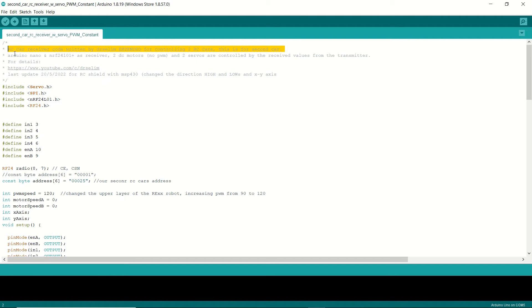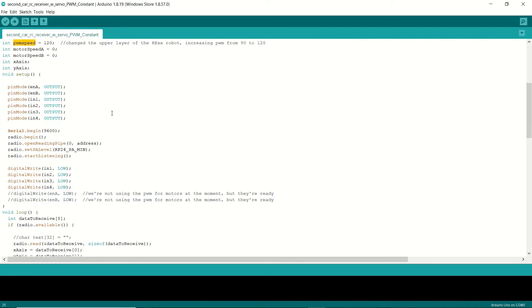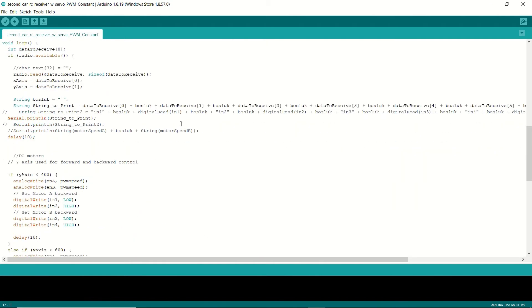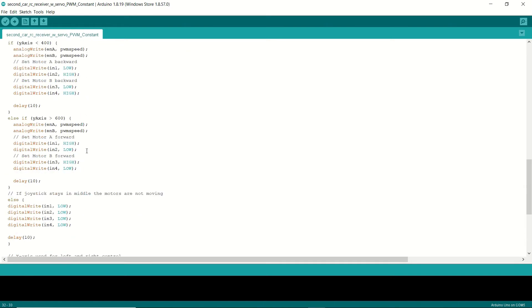This is the Arduino sketch for the second RC car. You can see the address is set to 00025 as well. I set the PWM to 120 — the reason for this value is to make the two RC cars rotate and move as similarly as possible, since the two car chassis are not the same and their movement will differ. You can modify this value according to your own RC cars. The rest of the code describes the four movement directions.